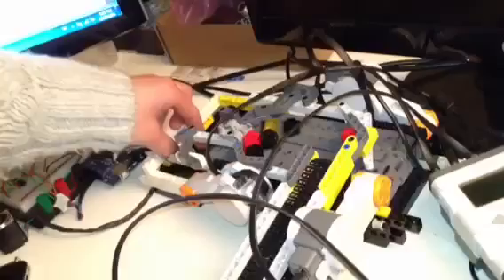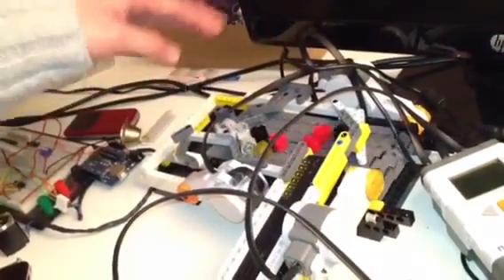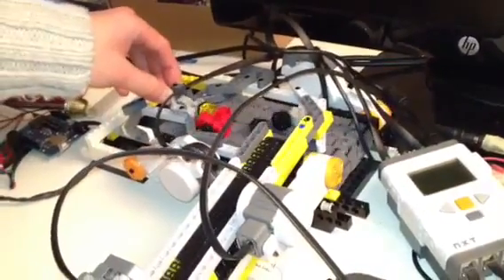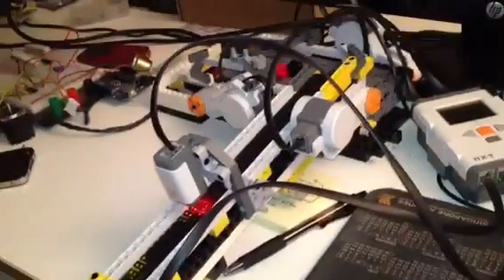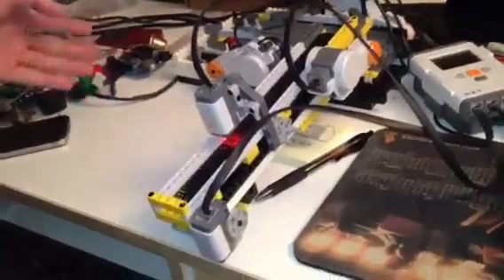And if you can see, once you open this gate, allowing the packages to go downstream, all the packages will go downstream and finish the circulation. As you can see, all the packages are already down.